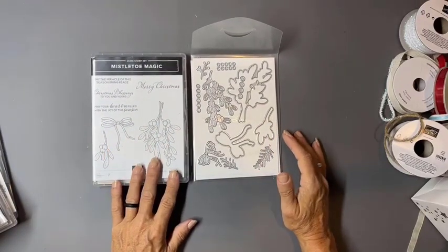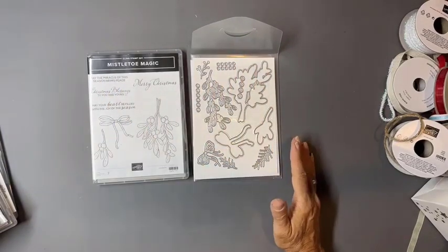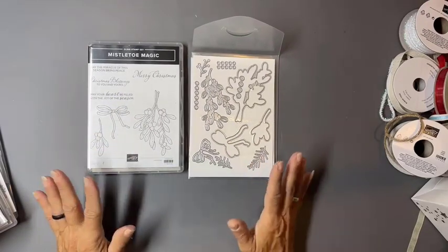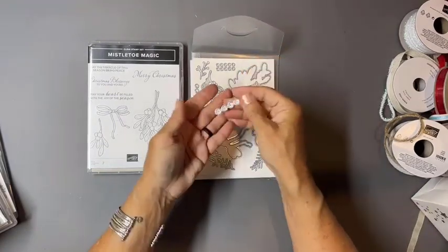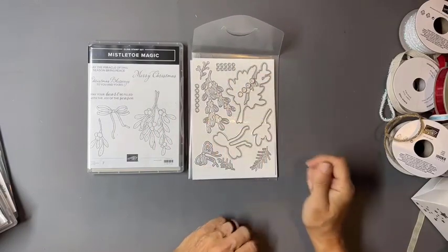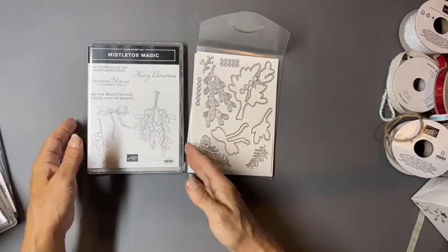Hopefully all of you have someone to kiss under the mistletoe this year! We have our sweet Mistletoe Magic bundle. You can see there are more dies than actual stamp images — that's that value-added concept. I can die cut four berries, or ten berries, or six berries — a lot more variety than just what the stamp set has.